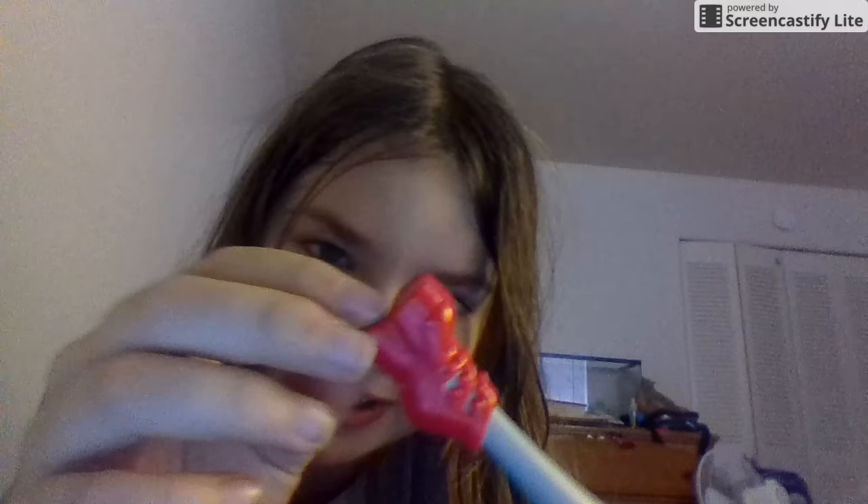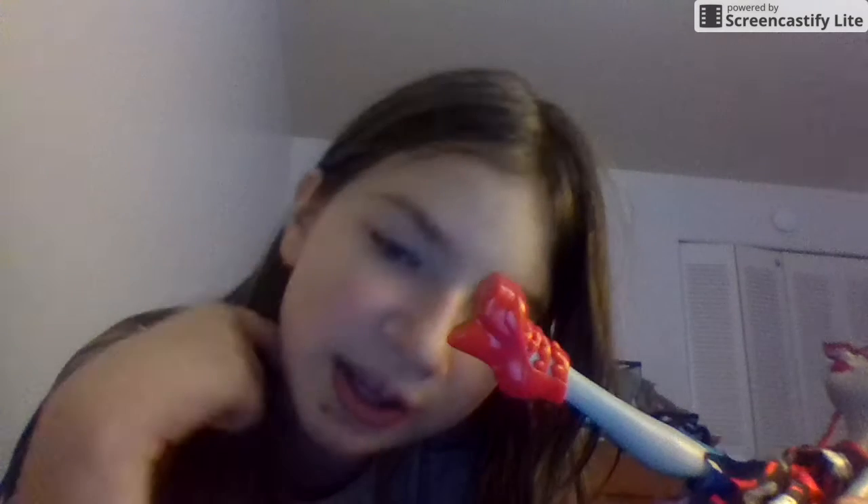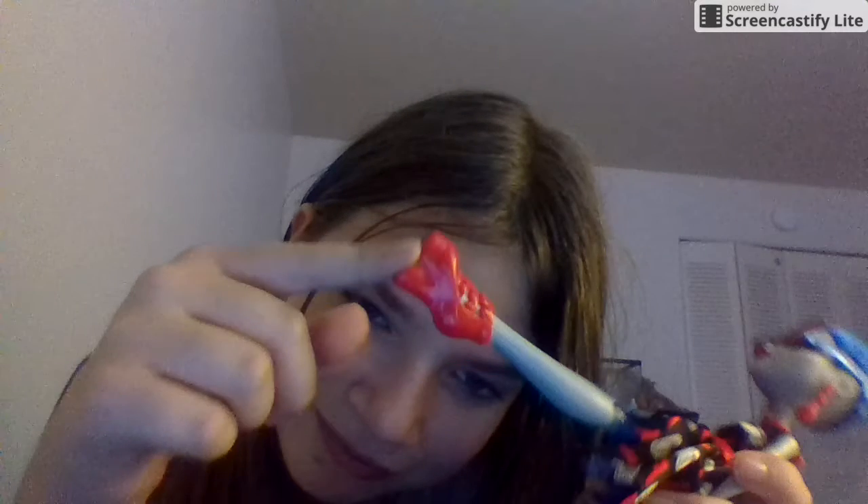Okay, next is Ghoulia Yelps. She has really, really cool shoes. I think they might be a recolor — I'm not sure where I've seen these shoes before — but they're very pretty.